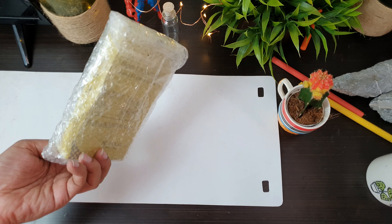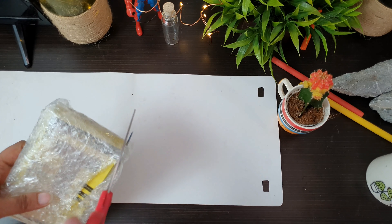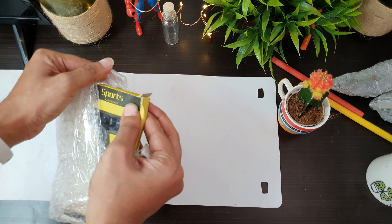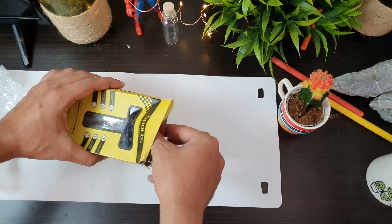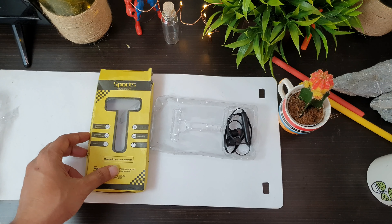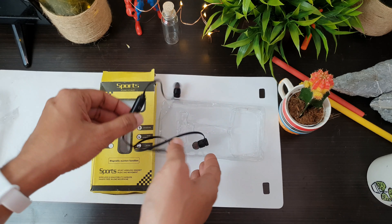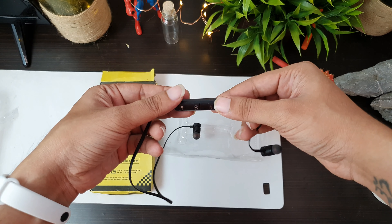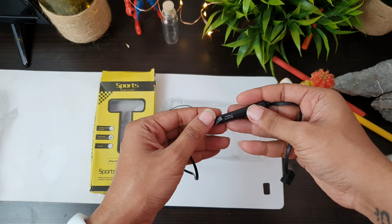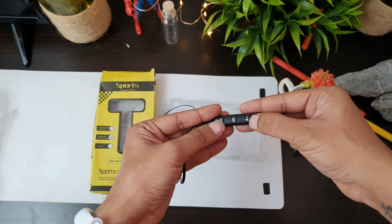This is the headset. It is not a very cheap plastic. This is a charging port. There is an on-off button. There is a volume plus and minus.